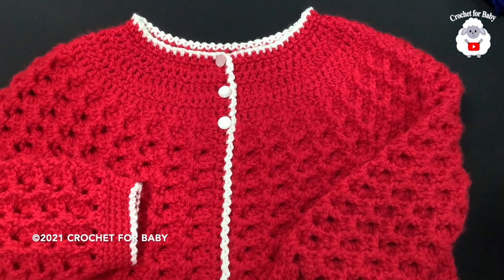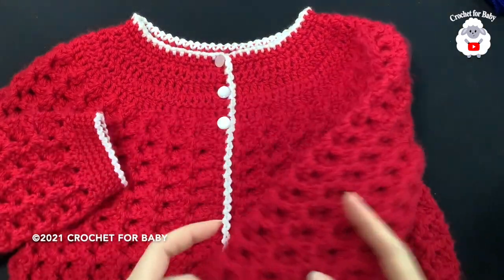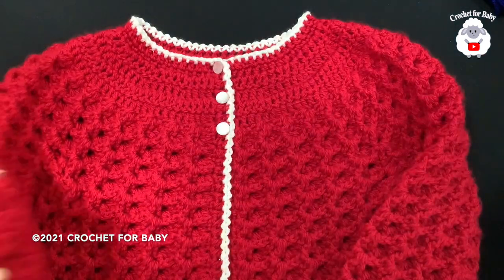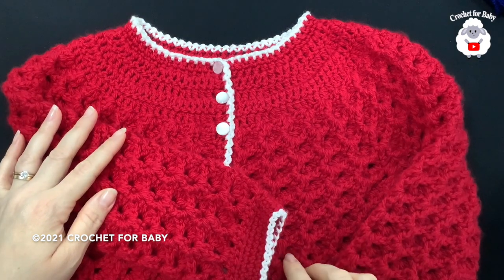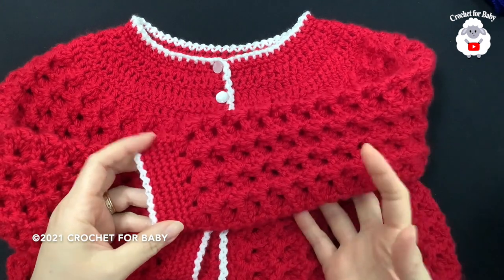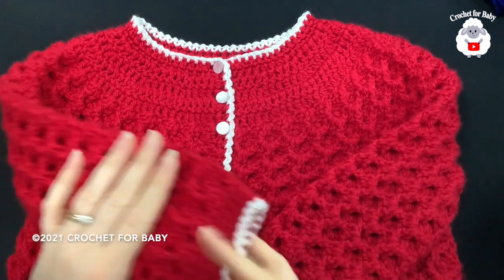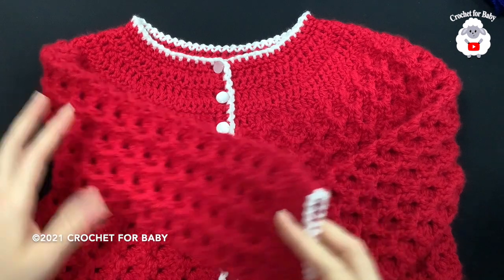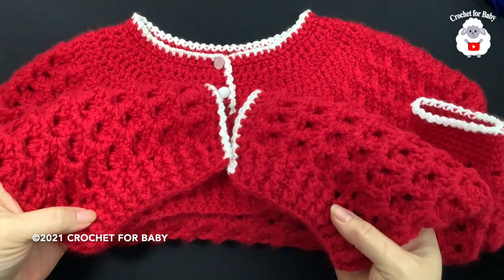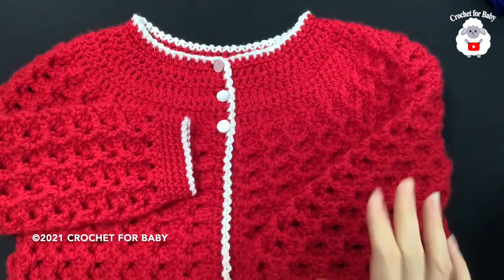Hi everyone, welcome to my channel Crochet for Baby. In today's video I'm going to show you how to crochet this little jacket for little girls between four and five years old. You can also make it smaller or bigger, from two years old up to eight years old. Down in the information box I'll leave you some information on how to adjust the size. At the end of the tutorial I'll leave you the finished measurements. Remember, my channel is bilingual — all tutorials are in English and Spanish. Just click the little lamp next to my channel name to find all tutorials.